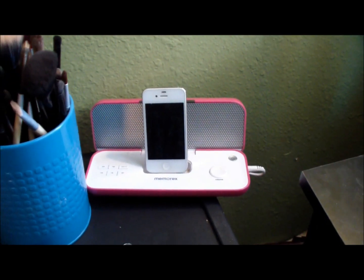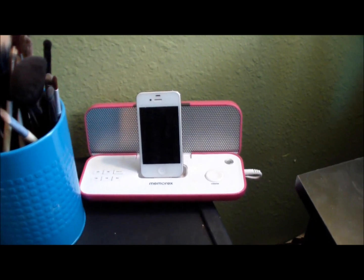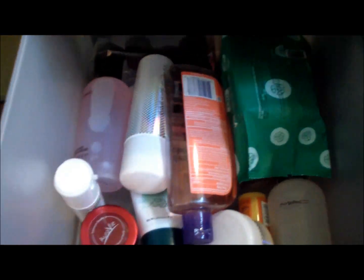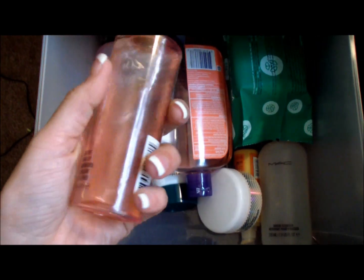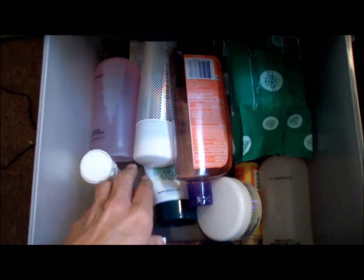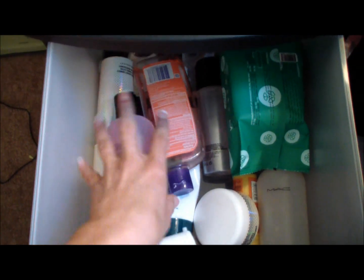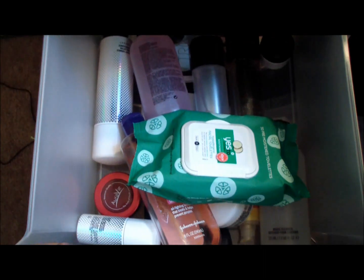Next to it I just have my little iPod player I got at Kmart for about $50, because I like to listen to music when I'm getting ready in the morning. So we'll go down to the first drawer. In this first drawer, this is all of my face stuff - my Mac eye makeup remover and some cleansing stuff. This right here is my brush cleanser from Mac. In here is pretty much just face cleansing, face towelettes, masks, stuff like that.